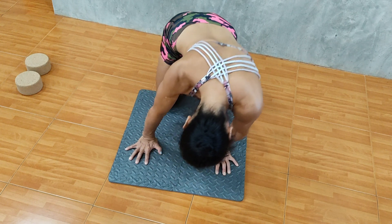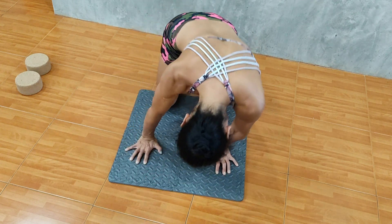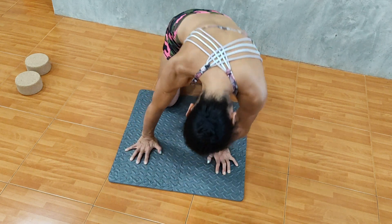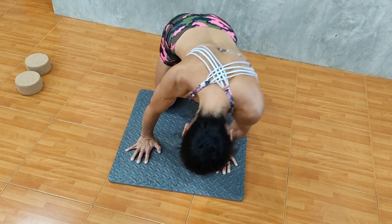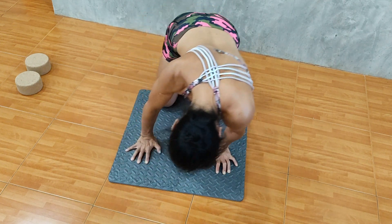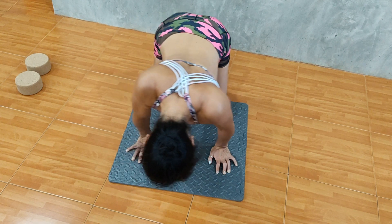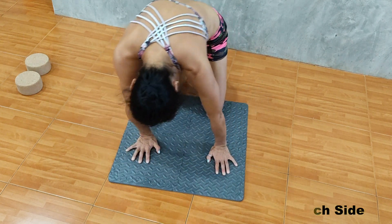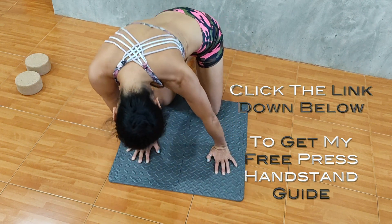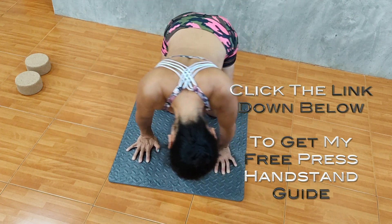Now I switch the movement to diagonal rotation. This feels so good, especially if you have stiff shoulders — just try it out. You might hear a cracking sound. The reason why scapula mobility is so important is that as soon as you can control scapula movement well, you can press into handstands, hold the balance longer in handstands, and challenge different shapes and transitions. That is what we all dream of.